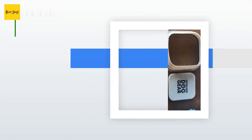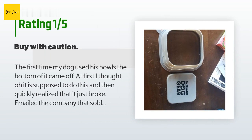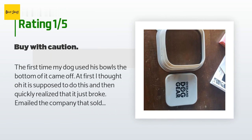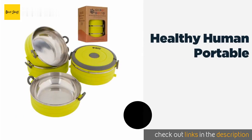An unhappy customer said: 'The first time my dog used his bowls, the bottom of it came off. At first I thought it was supposed to do this, and then quickly realized it just broke. I emailed the company that sold it to me and they told me they couldn't help me — to contact the manufacturer. Very unhappy with the product and the company selling it.'